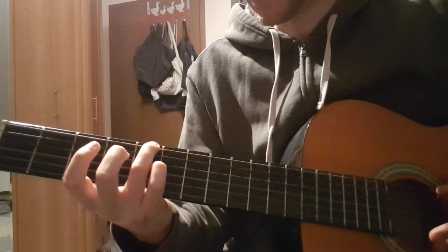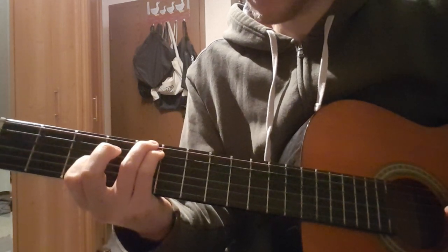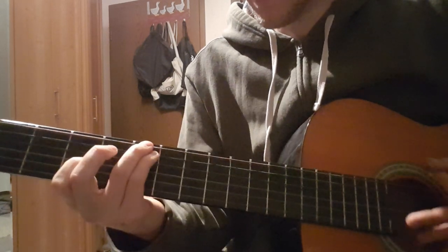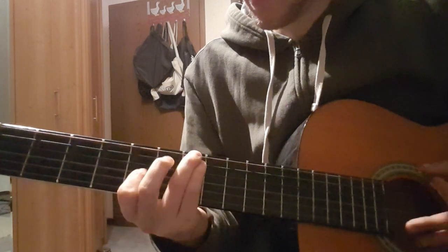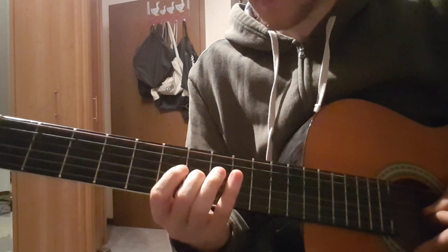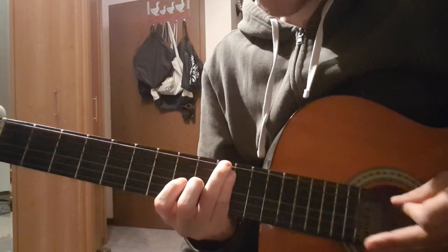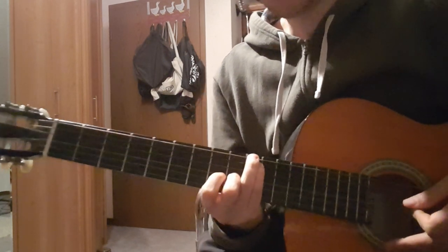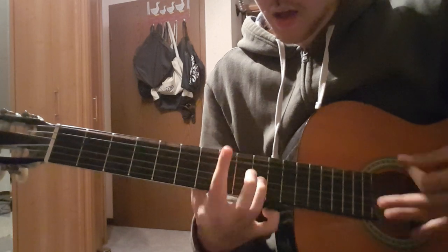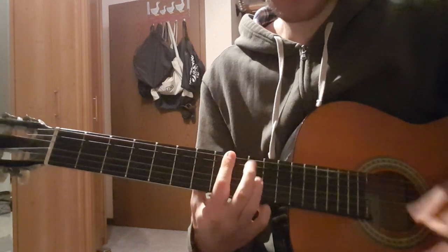That's 5 on the E string, 5 on the A string, 3 on the G string. Then 7, 7, 5. Then we have 8, 8, 7. And then 10, 10, 9.